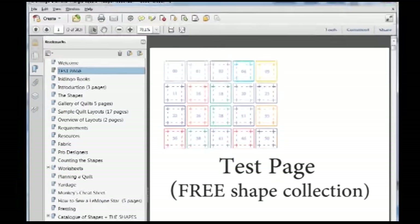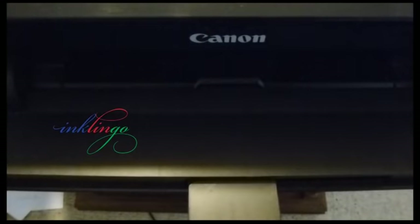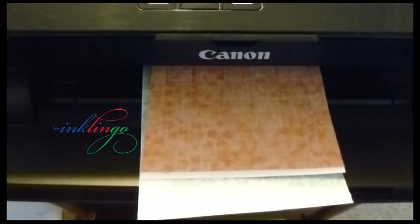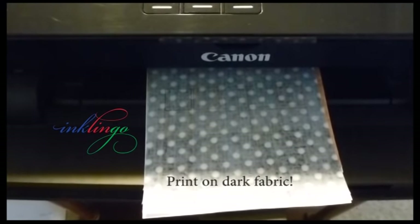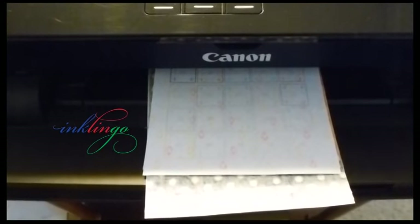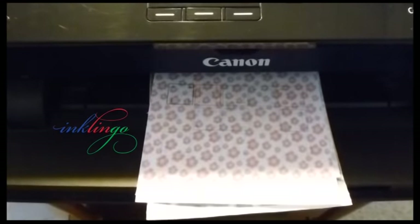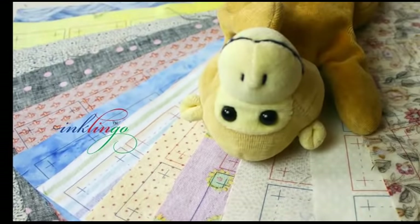The first key concept is test pages. Print a test on a scrap of fabric so you can be sure the ink in your printer will wash out even after pressing. All 20 Inklingo colors probably will wash out because we don't use black, and you can use the ones you like best. Each layout of shapes is provided on 20 pages, each in a different special ink color and line weight to show on almost any fabric.